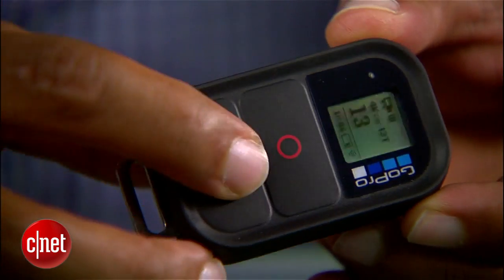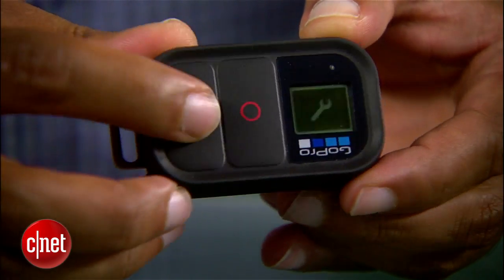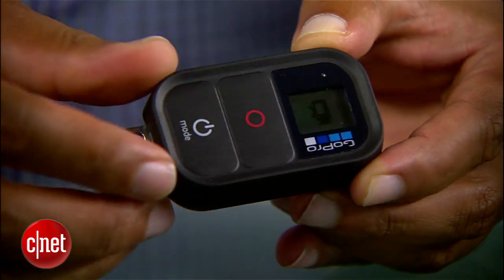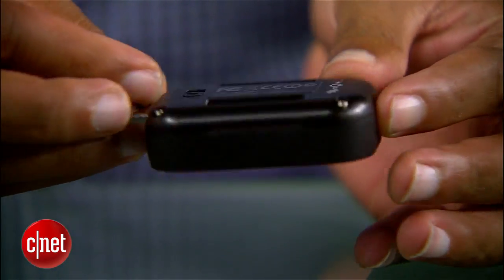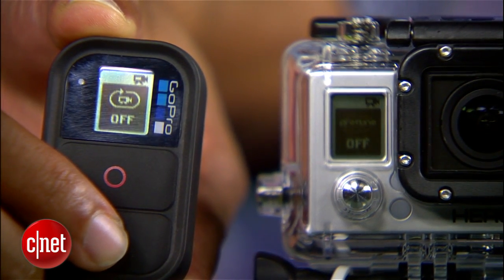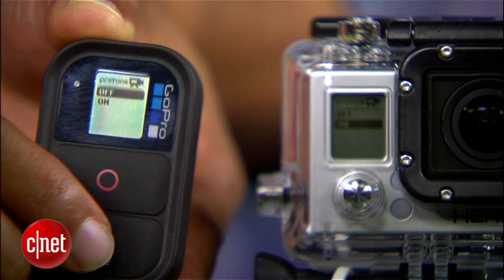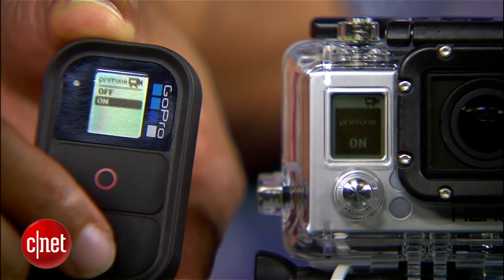The previous generation of GoPro cameras required a Wi-Fi backpack add-on to connect to the Wi-Fi remote, letting you control up to about 50 cameras with one key fob from anywhere within Wi-Fi range. This current generation has Wi-Fi built in. You can pair the camera up with the remote and get a duplicate of the display — handy if you've got the camera on the front bumper of your car and don't want to trigger it until you get out of pit lane.